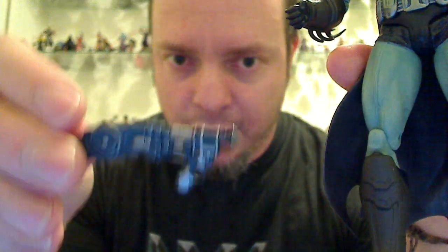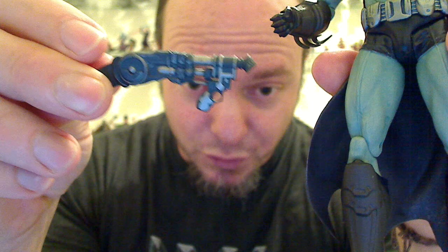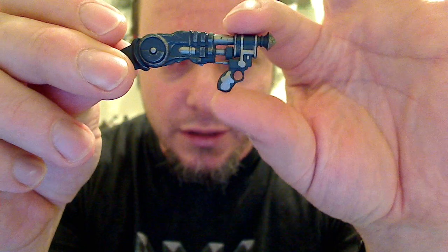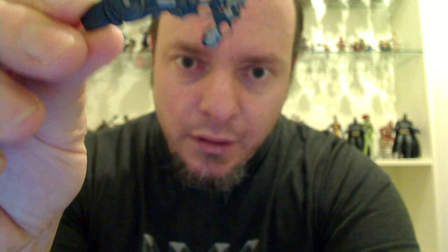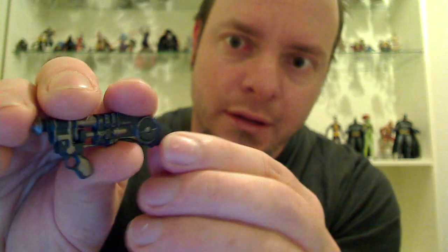He does come with his REC, or his remote electronic — I'm not sure what the C stands for, but if you play the game you would know. This is the gun that you use to open anything electrical. The paint apps on this are pretty good. It shows a little bit of wearing, and I like that — I think that's a nice touch.